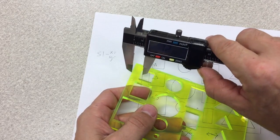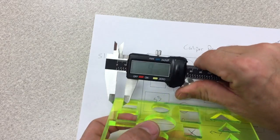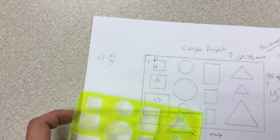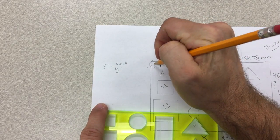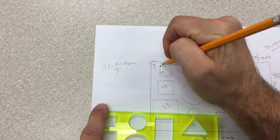I come here until it stops and it says 10. So for the x, I write 10 — it's 10 millimeters. I can come over to this line and write 10 millimeters.